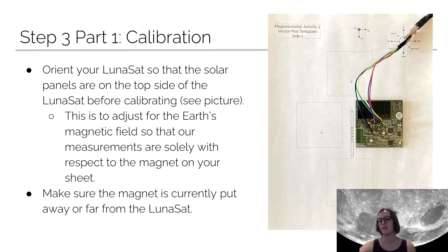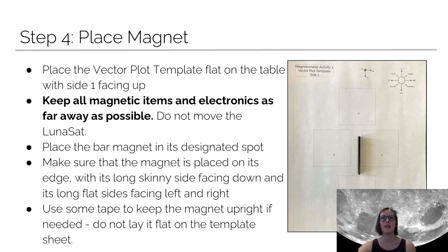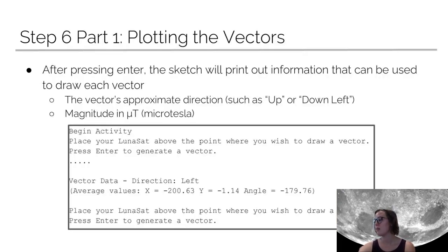You're going to orient the lunasat so that the solar panels are up relative to your vector plot template sheet. Keep the sheet in place for the rest of the activity after you do the calibration step, so that the calibration is correct and it is canceling out any external magnetic fields that might be in the room. Once you've calibrated, it'll give you instructions in the serial monitor to hit enter to get your first vector, and it'll give you a direction that you'll use to mark on your vector plot template aligned with the crosshairs.